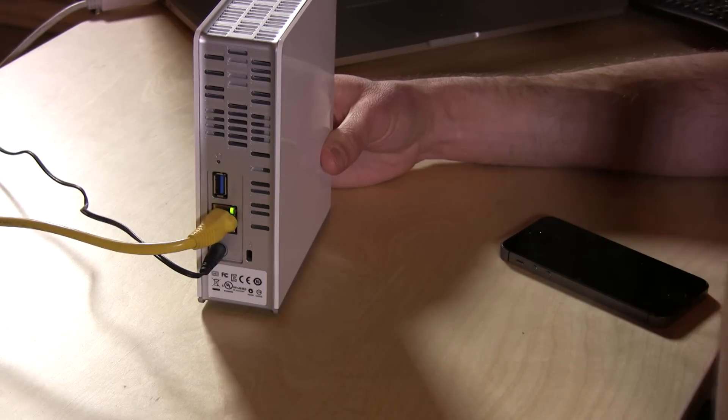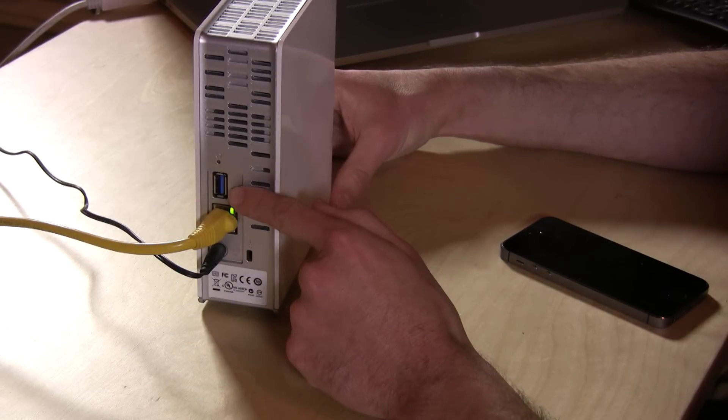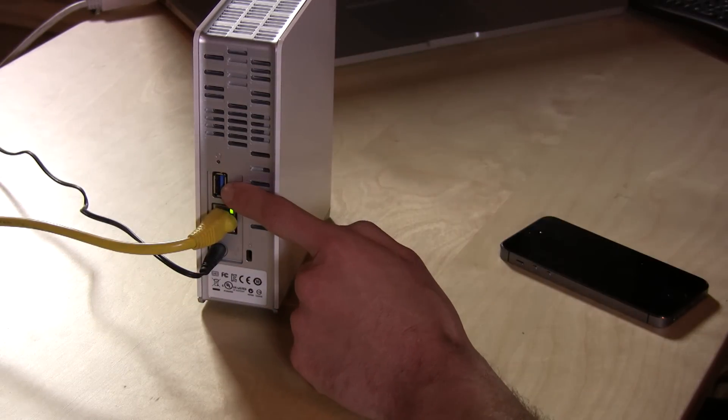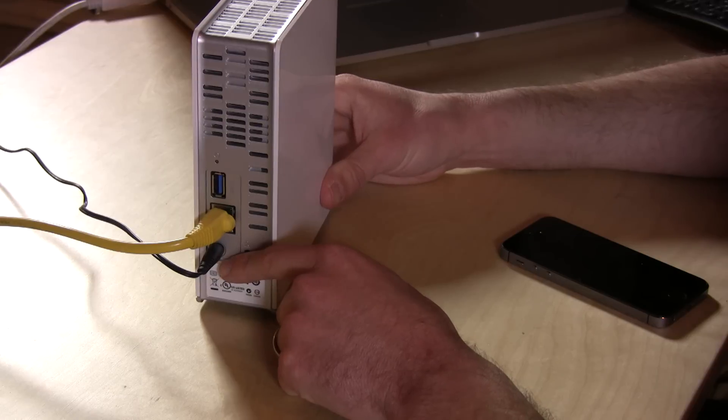It needs to be wired — there's no wireless connection available, so you want to make sure you have a place to plug it in. It also has a USB port, not for connecting your computer, but actually for connecting external hard drives. You have a power connector as well, so you can never attach this directly to a computer.